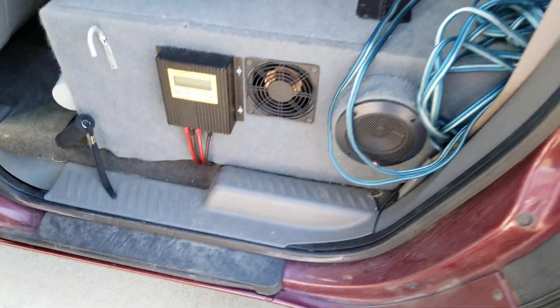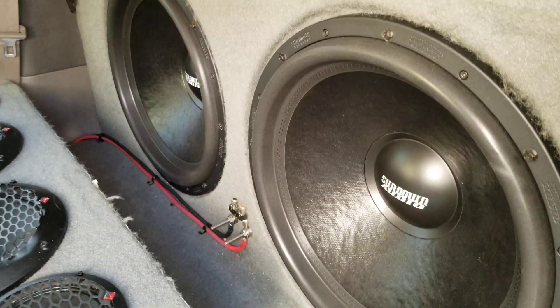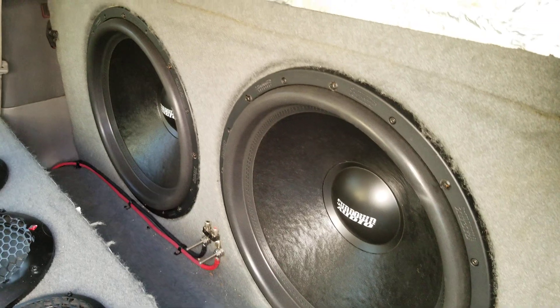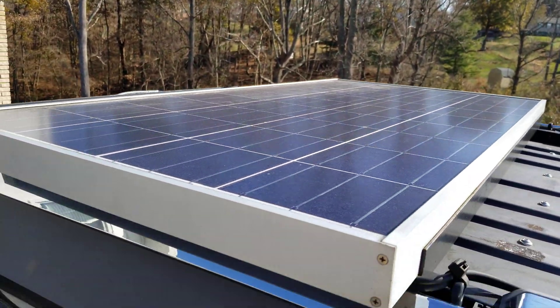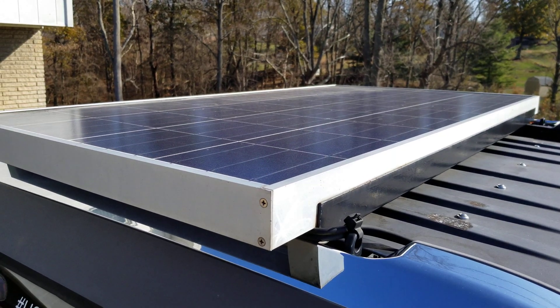It's inside of my SUV, because I do a little bit of car audio — got some subs of course. If anybody knows who I am they'll recognize this vehicle pretty quick. Check this out: right on top of the vehicle, a 125-watt solar panel keeps some batteries charged up.